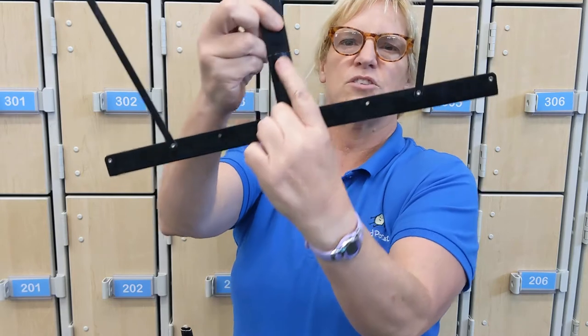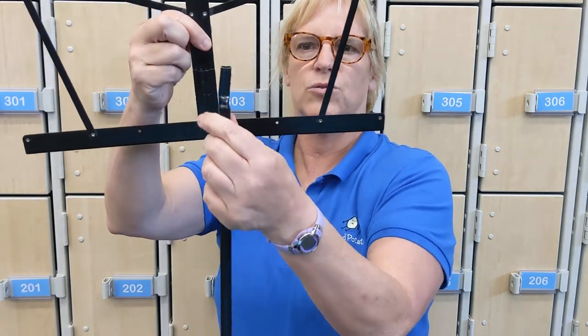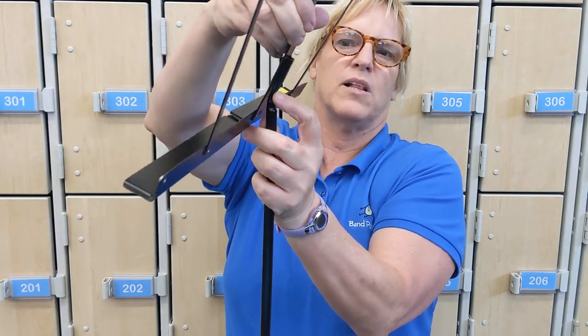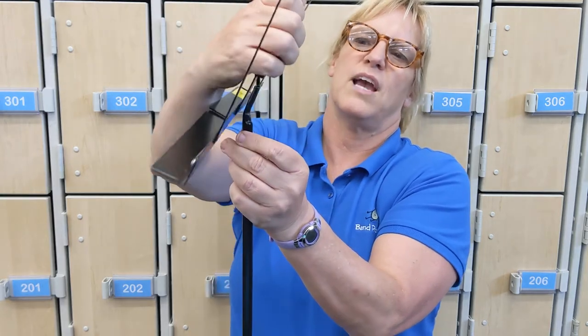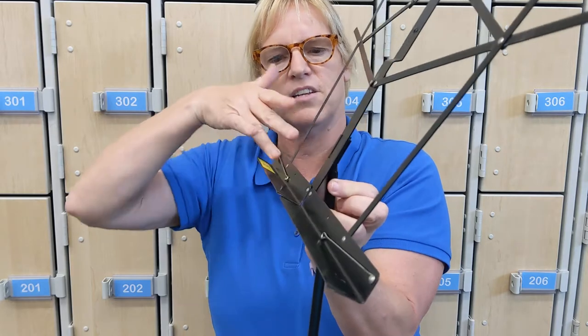Once you get that, there's this little spot back here that leans onto this part. You want to get this angled part positioned like this. If you put it on the other way, there's no way it's going to hold music, so you have to have it lean this way so you can put the book on the stand. That's how you get that part on there.